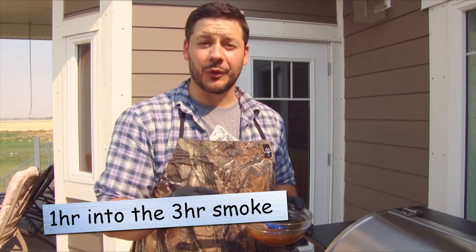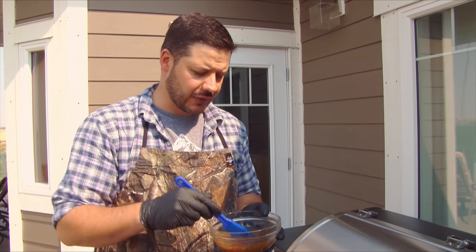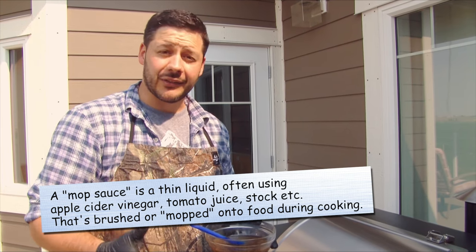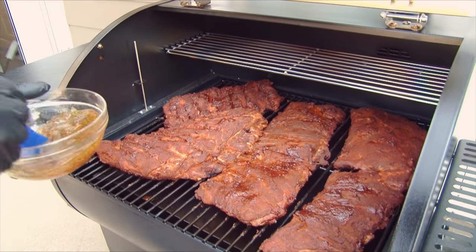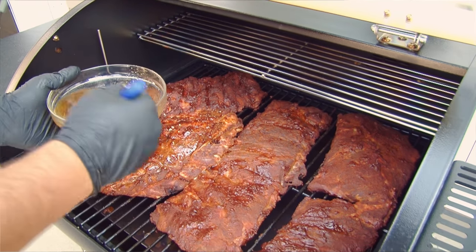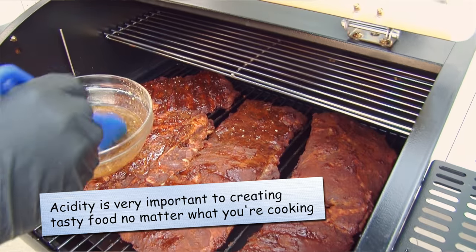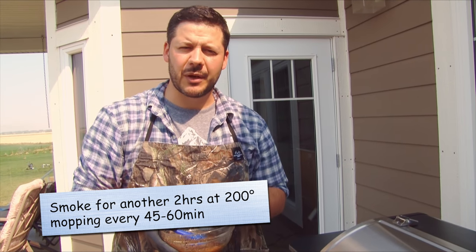We're now one hour into our three-hour smoke. What I'm gonna do now is actually do a mop. This mop sauce is an apple cider vinegar base with some oil and then some other steak spices. You can add whatever you want or buy whatever is on the shelf, but this mop sauce is really gonna help moisturize all the meat during the smoke because it is a long smoke. It keeps the meat from drying out and it adds a lot of flavor. I love the apple cider flavor. All we're gonna do is — just like the name — mop all the ribs down. You don't have to do the mop; some people don't like doing any type of mop. But I really like the acidic component of an apple cider vinegar. I'm gonna smoke for another two hours and I'll be doing this mop about every 45 minutes to an hour.